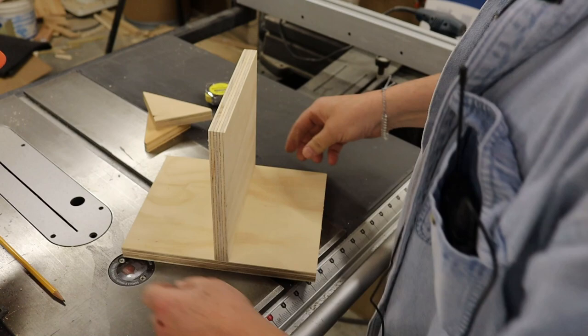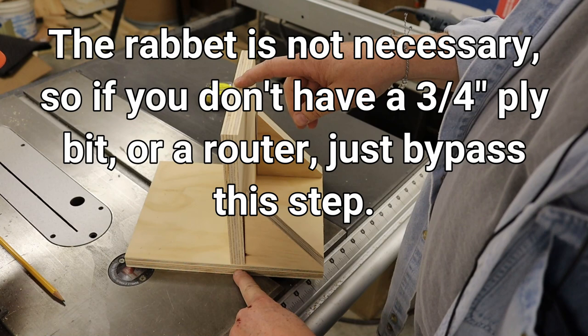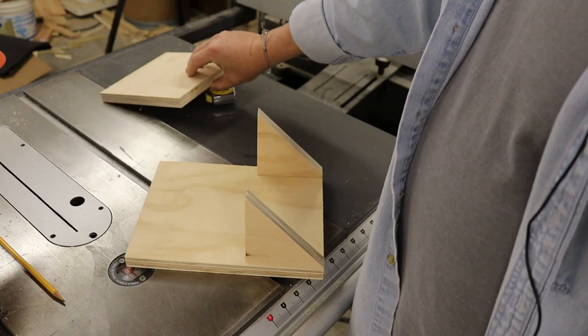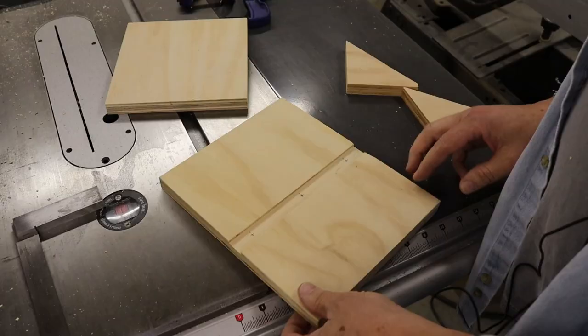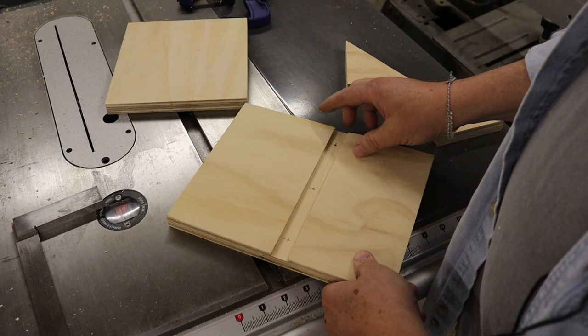I'm going to cut a rabbit for part of the depth of this piece through here. I'm just going to use a 23/32nds router bit to cut a partial rabbit here to set this into - it'll just give it a little bit more strength. You can build this without cutting the rabbit; I just wanted to do it because I've got a new router table and wanted to run something across it.